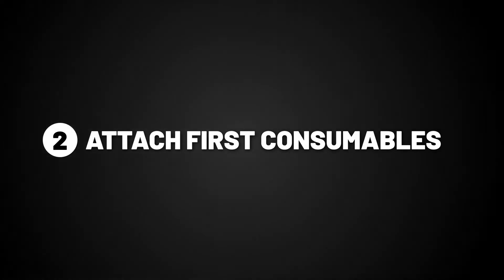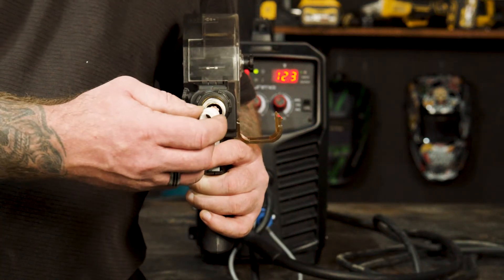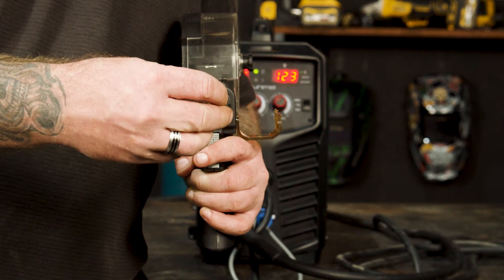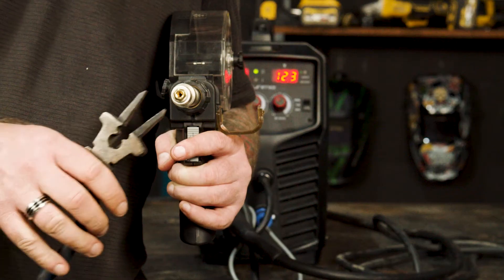Part two: attach first consumables. Firstly, put on the gas distributor, screw on the tip holder, tightening it with MIG pliers.